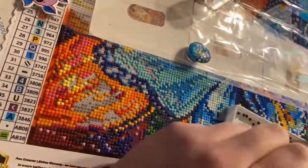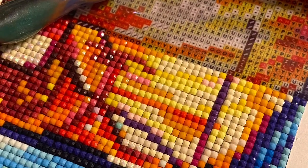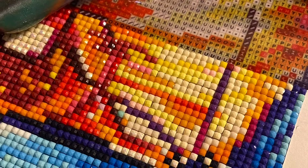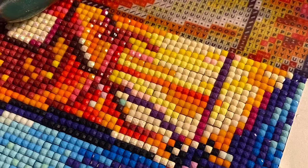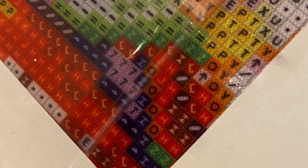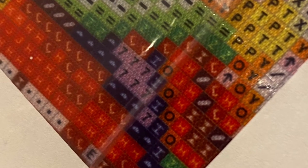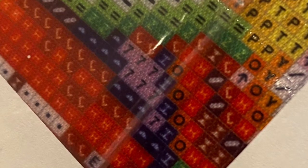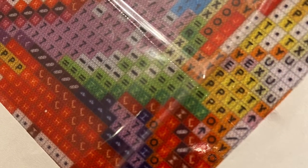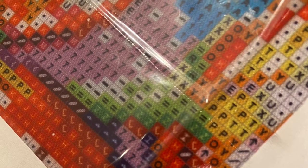On the whole the picture came together really nicely, although I did struggle with some of the symbols, particularly where it was a white symbol on a red or orange background. It was incredibly blurry, even with a light pad, and so some of those patches of color were almost done by a process of elimination — trying to work out, well, it can't be this color so it must be that color — which definitely took away from the enjoyment of the experience.